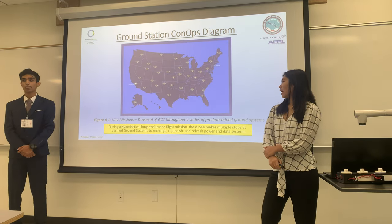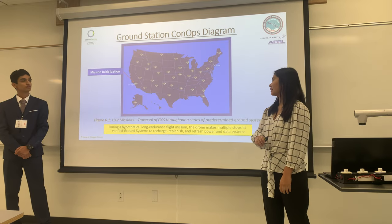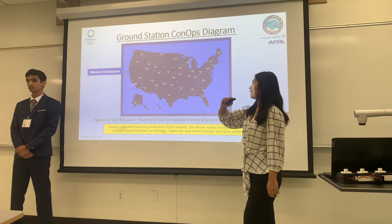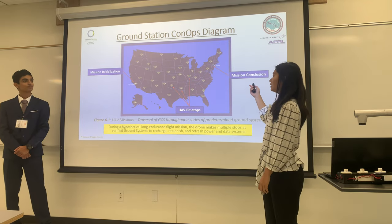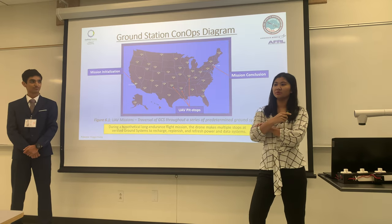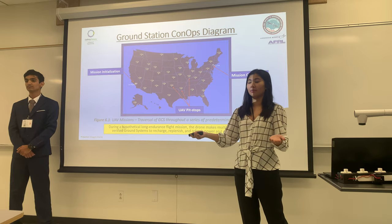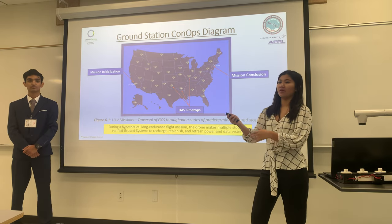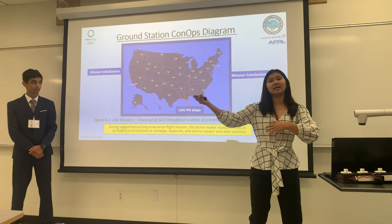This is our hypothetical long endurance flight mission for our drone. Let's say we start off somewhere in Los Angeles. The drone will take little pit stops at our stations and finish in New York. At this current state, this is basically impossible because LiPo batteries take two to four hours to charge up. But with our stations that take around five minutes turnover time, the drone can just land and take off right away.